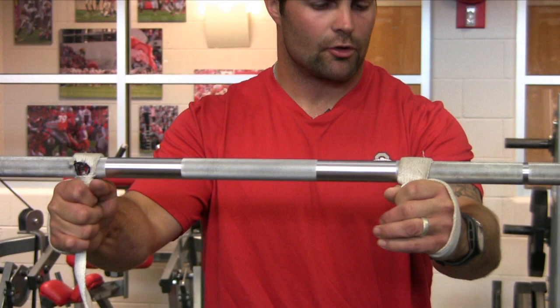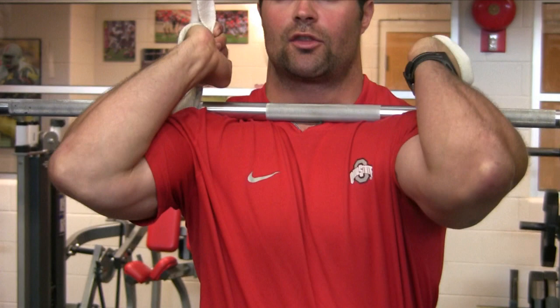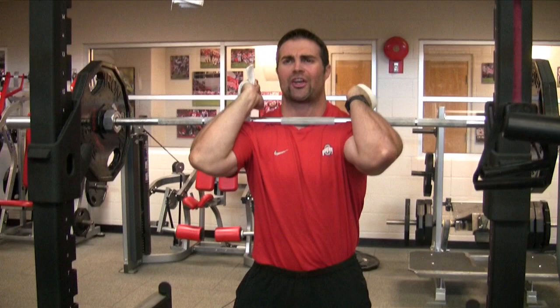The next thing we're going to do is get under the bar — elbows high. Good position: my back is flat, my butt is back. Simply lift the bar off the rack, move your feet out, toes slightly out. The key cues are butt back, elbows high, chest up, and abs tight. Then we're simply just going to do a squat.